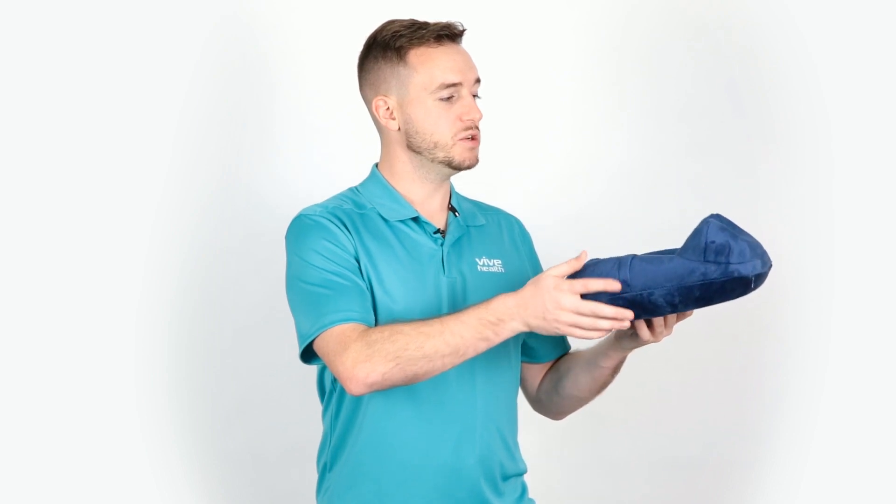Hey, Sam here with Vive Health, and this is the Extra Comfort Travel Neck Pillow. It's ergonomically designed to provide support for the head and neck, and it's height adjustable up to 5 inches to fit most neck lengths.